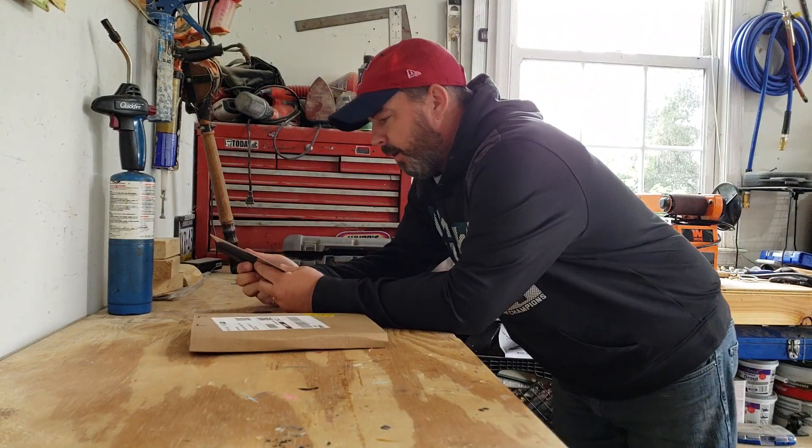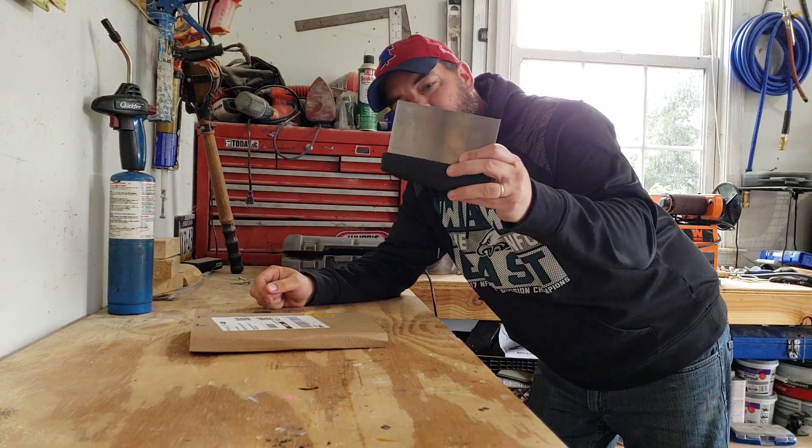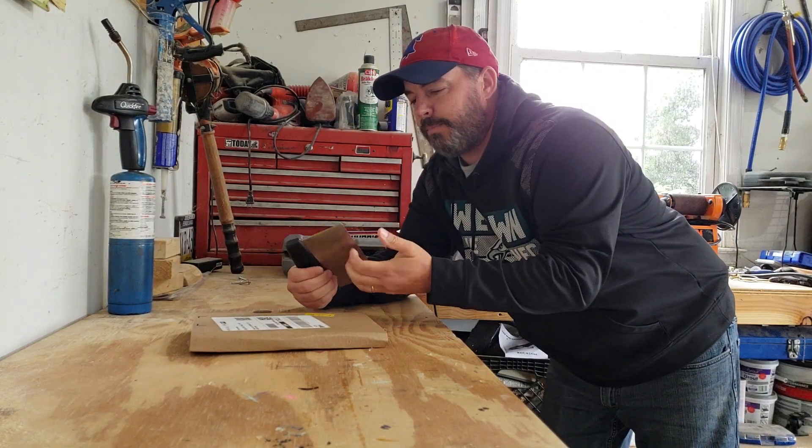Hey, it's Rob from Mr. Homeowner. Today we're going to talk about scrapers. This is the scraper that you can buy from Blackstone. It comes in a set with a couple spatulas, and it's actually pretty nice.